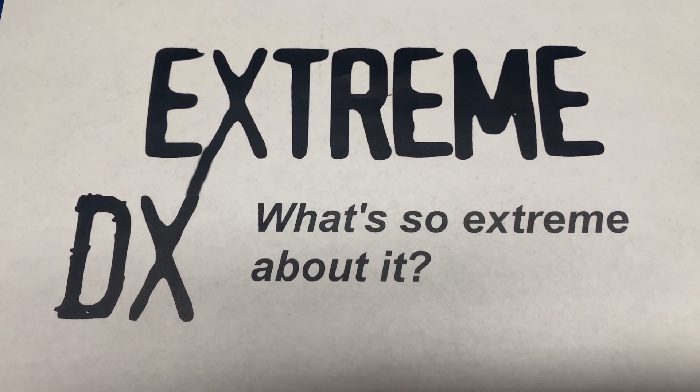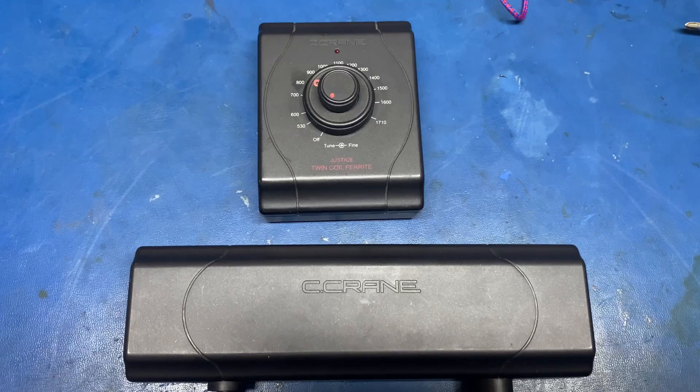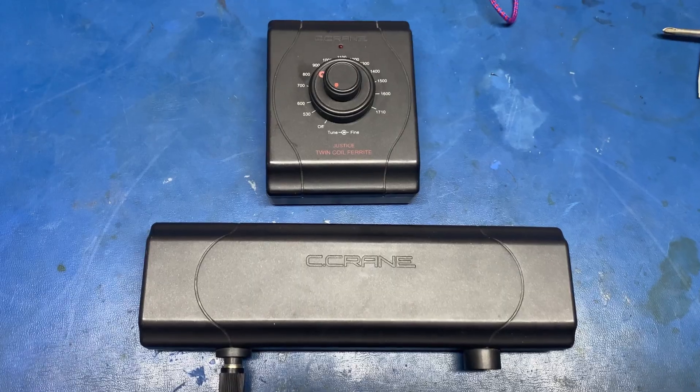Hello everyone and welcome to Xtreme DX. I'm your host Bruce. Today on Xtreme DX we're going to take a look at the C-crane active twin coil loop antenna.